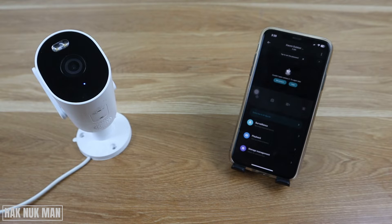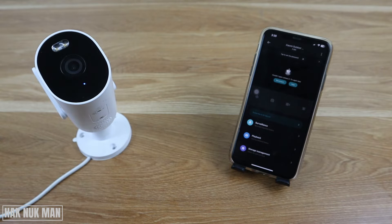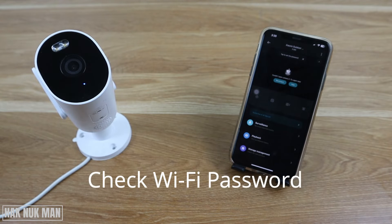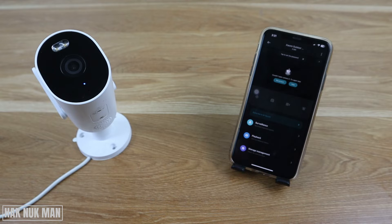First, check whether it happened during the setup or during normal working. If it happened during the process of setup, you need to check the input password of your Wi-Fi, and check whether your phone Wi-Fi and the camera Wi-Fi are connected to the same Wi-Fi network.